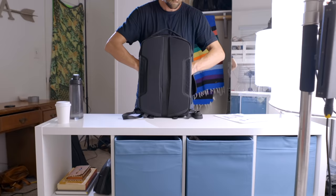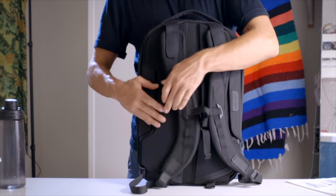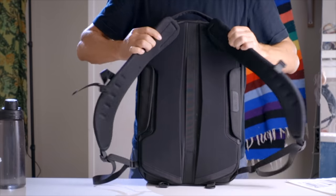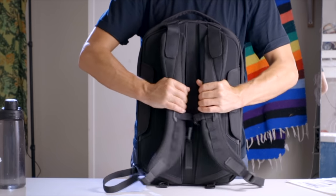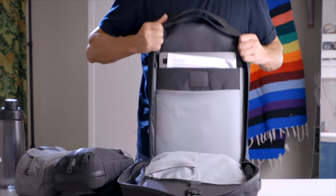The strap hiding and handles are actually nice in use — you can clean it up for a road trip when you don't want straps flopping around, or if you're just carrying it by the handle for a while. It features a very cushy suspended laptop pocket and a tablet pocket, both with padding built in.